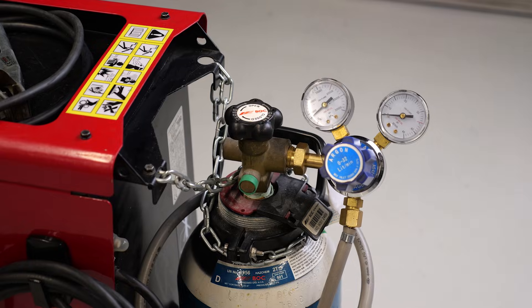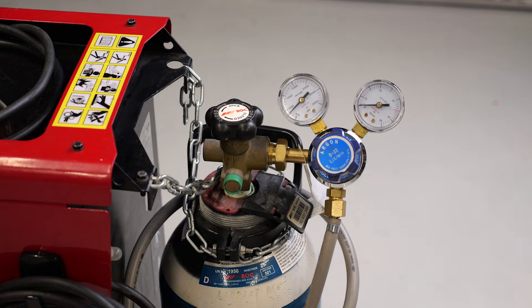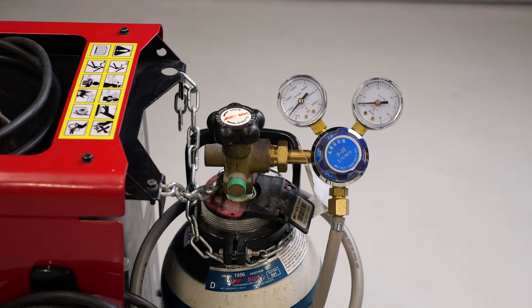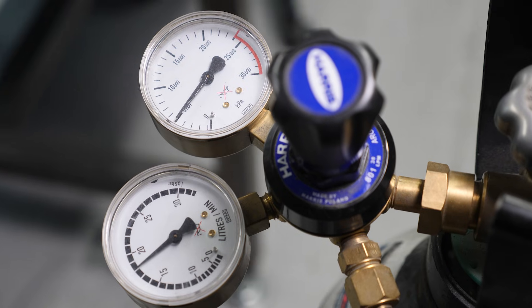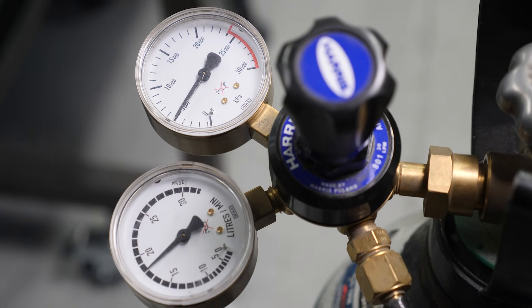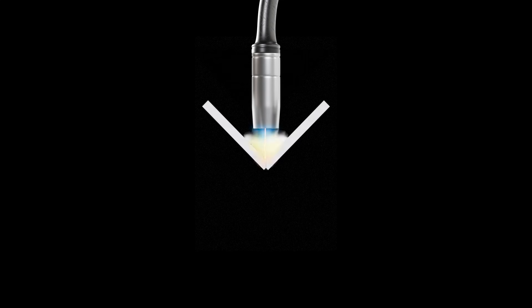The arc needs to be shielded from the contaminants in the atmosphere by an inert shielding gas stored in a high pressure gas bottle. Inert simply means that the gas is non-reactive — in other words, it won't react with the molten metal. The inert gas is supplied through a regulator which controls the gas flow rate. When we pull the trigger on the MIG handpiece, the gas flows through the MIG nozzle and over the workpiece.